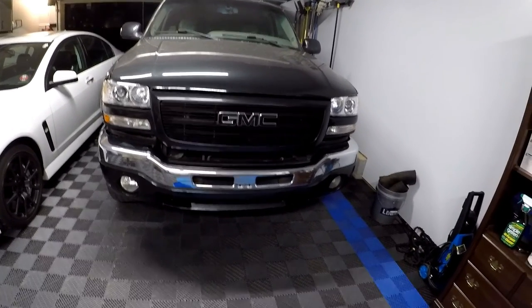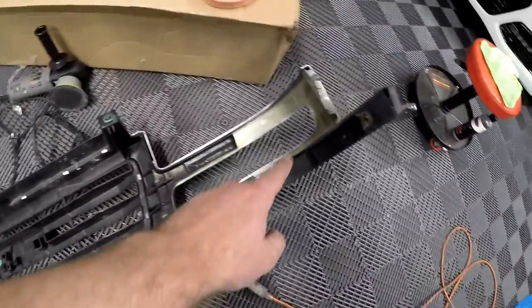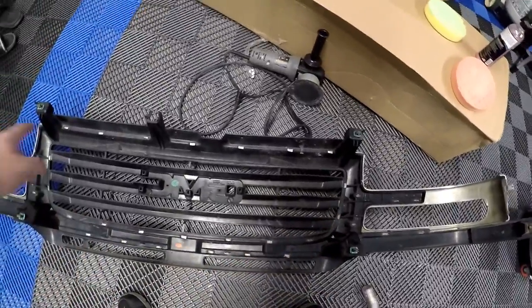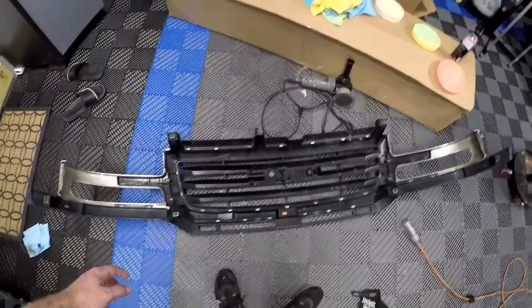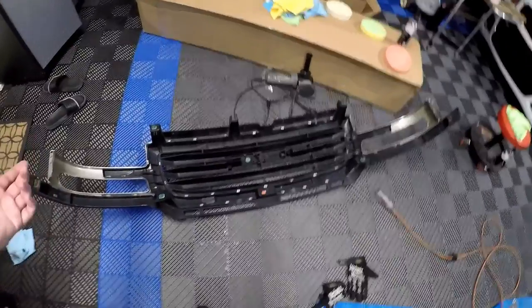One problem I ran into: the back of the 1500 grill — I thought I was going to be able to use the spacer, a black plastic spacer off the 2500 grill. But that spacer is all integrated into the plastic trim surround for the 2500 front grill. I didn't know that — I thought it was a separate piece and I should have taken it off before starting this project.